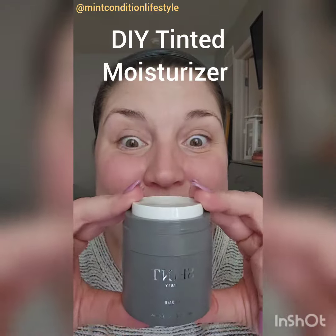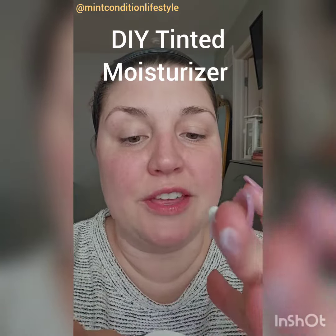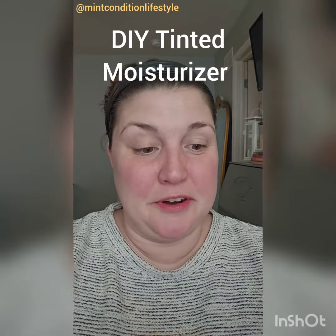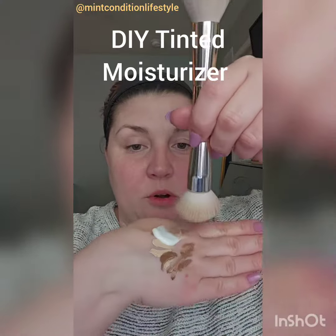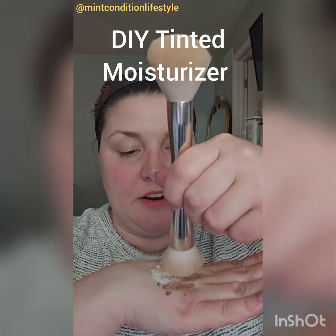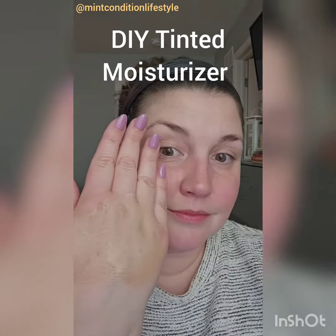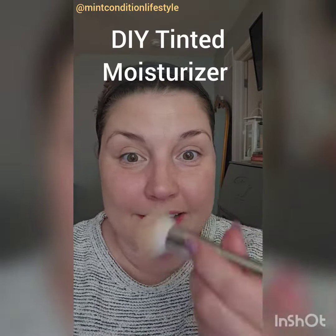Then I'm going to take our cream. You can use any kind of moisturizer, but you have to make sure that it does not have silicone in it because things are going to be sliding all over your face. Now I'm going to take our blush and bronzer brush and mix all of this together, and now you can start buffing that in.